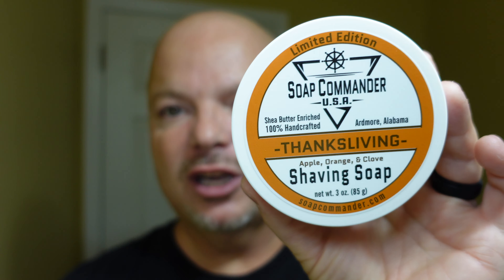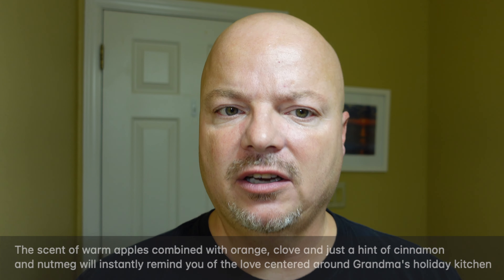And now, back to the video. We have a good one for you today. Today is Thanksgiving in the United States, so happy Thanksgiving to you if you celebrate. Today we're going to be using Soap Commander Thanks Living, and this has a really stout scent to my nose. The notes are — I'll put them on the screen —